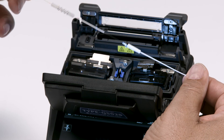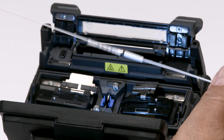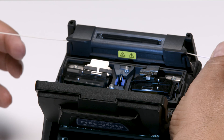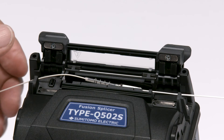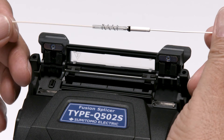Slide the protection sleeve over the fusion splice. Use gravity and vibration to center the sleeve over the splice. Place in the heater oven, close the heater oven, and press the heater button to start the heating process. You'll need to let the sleeve cool down for a little bit before continuing.